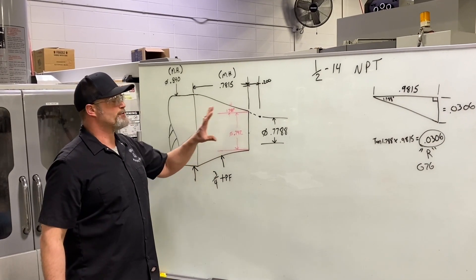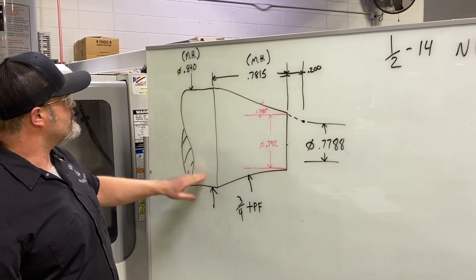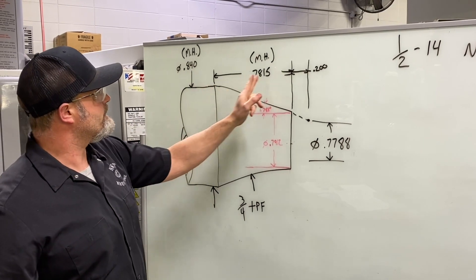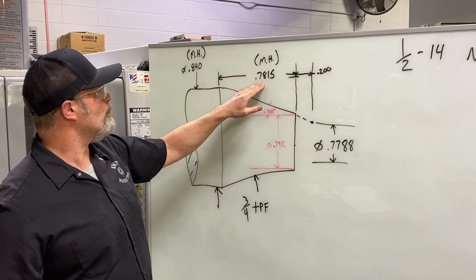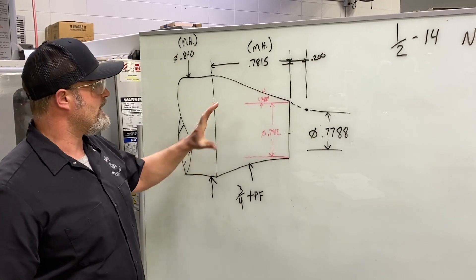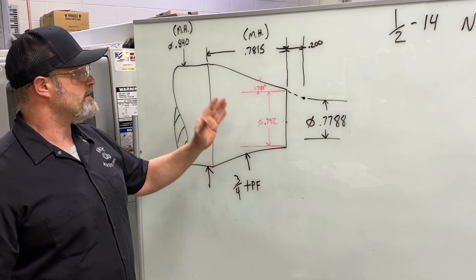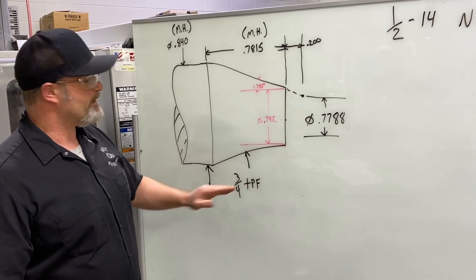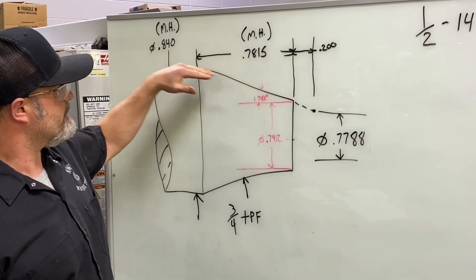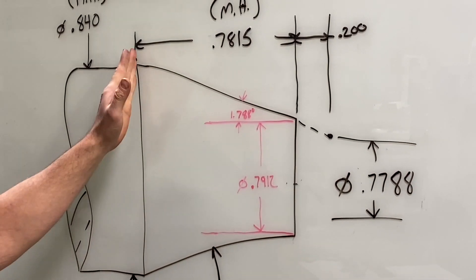Over on the board I've got a couple of drawings to go over. From the Machinery's Handbook: our major diameter or outside diameter of the pipe is 0.840, and the length of our threads is 0.7815. For national pipe threads, the taper amount is three-quarters of an inch tapered per foot. To do the programming, we needed to convert that into an angle, and I determined my angle from the centerline to the taper on one side is 1.788 degrees.